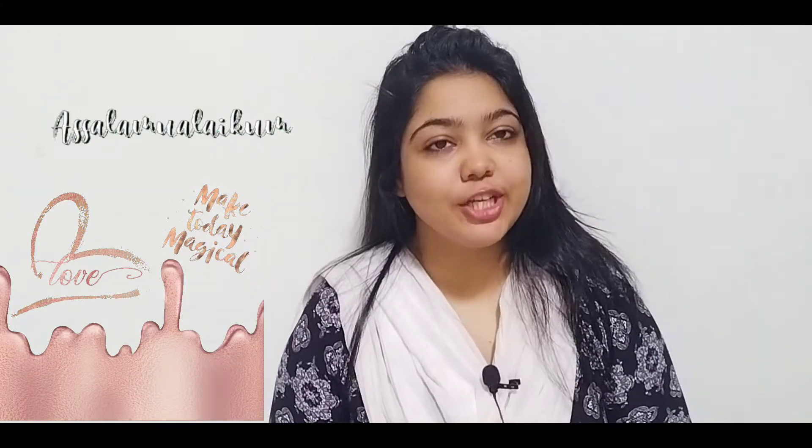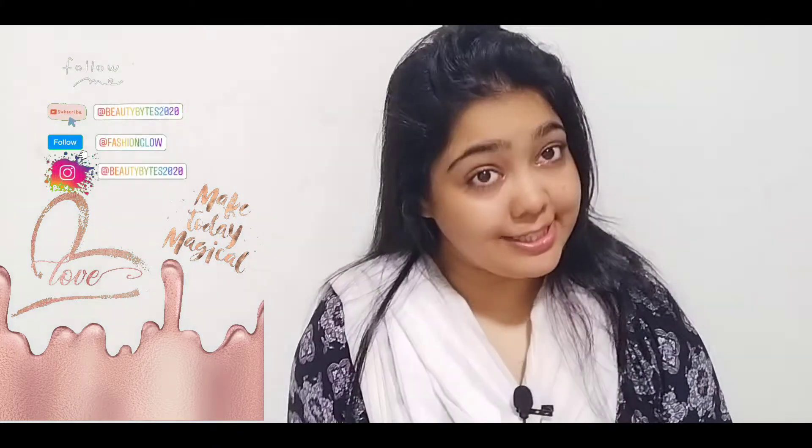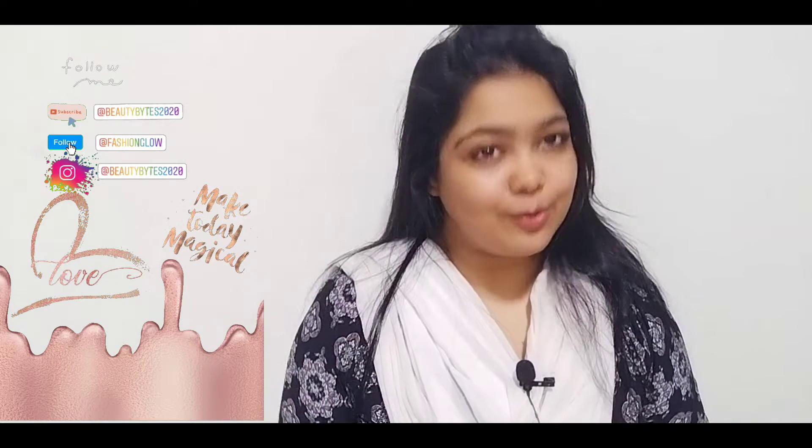Hey guys, Assalamu Alaikum, my name is Love and Shake and welcome back to my channel Beauty Bites. I hope that you will be healthy wherever you are in your life. This video is for girls and boys who subscribe to my channel and support me — they know their work is not good but they still support me. So this is today's video.